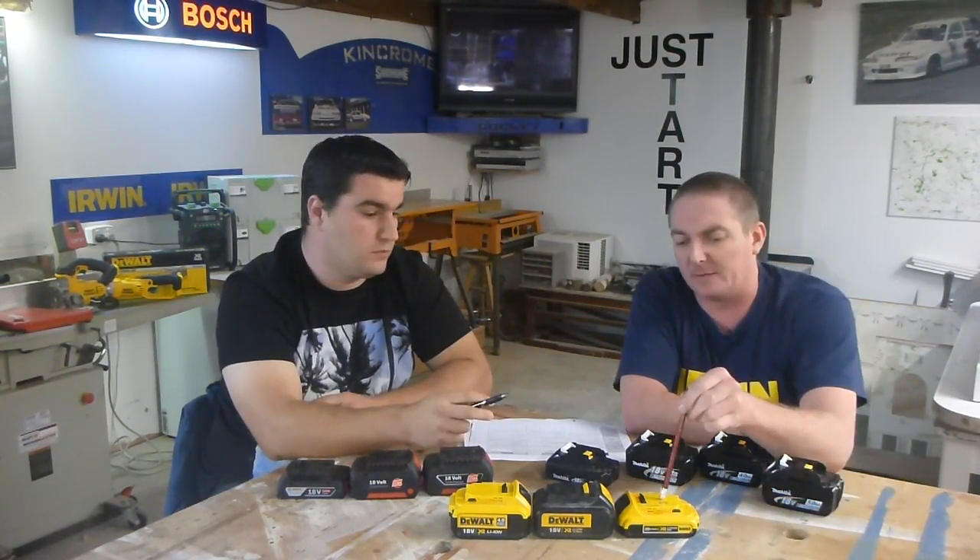Except for the charger, which will have a different voltage in the wall. The 18 volt will actually charge to a max of 20 volts. So as Dwayne said, they're exactly the same.